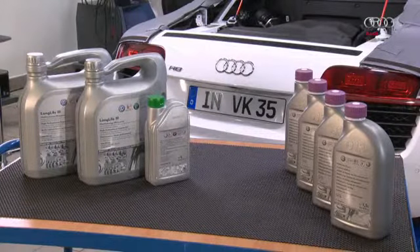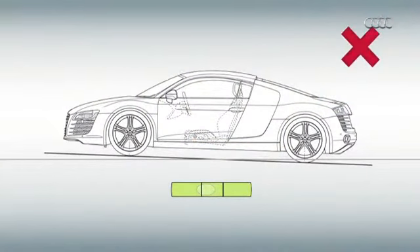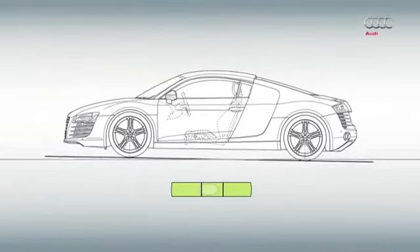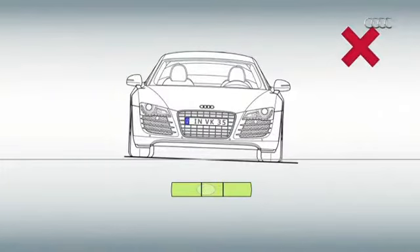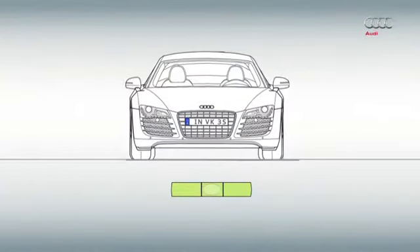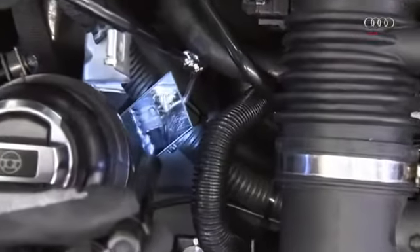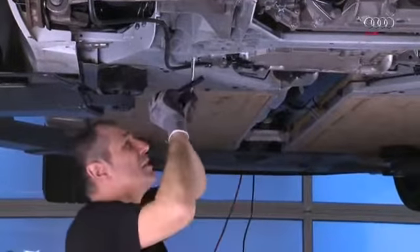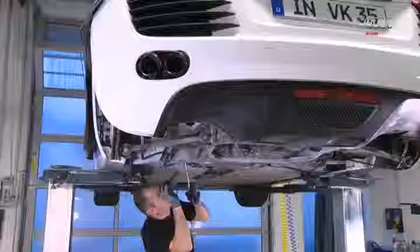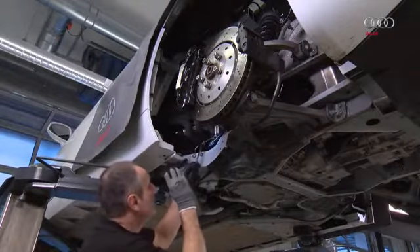The next step is to fill the engine with the operating fluids. In general, when checking the fluid levels, make sure that the vehicle is in a horizontal position — even a slight tilt can lead to considerably incorrect measurements. Before filling and before starting the engine for the first time, check that all the separation points for the coolant, engine oil, gear oil, and power steering hydraulics are clean and dry. Any areas that are not in this condition should be cleaned and dried first.